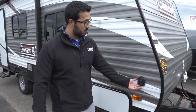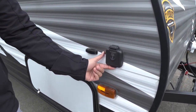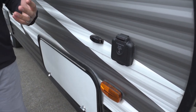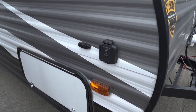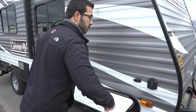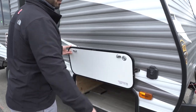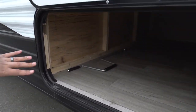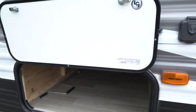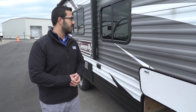Coming around to this side is your solar prep. If you want solar, all you have to do is buy the portable panels, plug them in right there, and you can trickle charge your battery — so if you like to do a lot of boondocking, that will certainly be beneficial. Opening up the front storage compartment, you can see the nice wide door, and the storage compartment is wide all the way through, so if you have bigger items like wider chairs or grills, you can actually fit them in there.